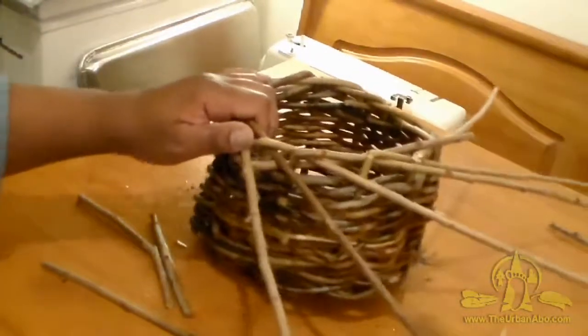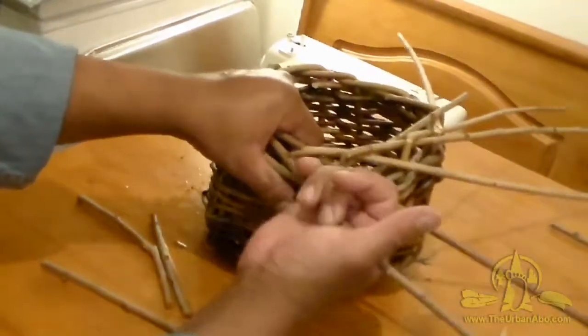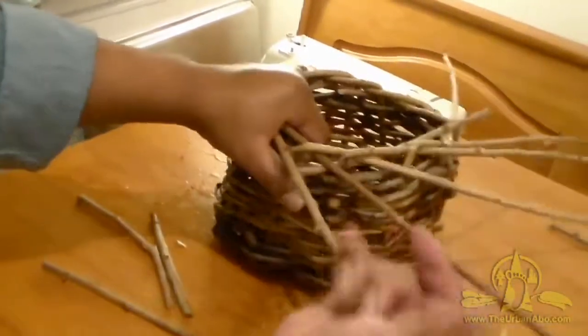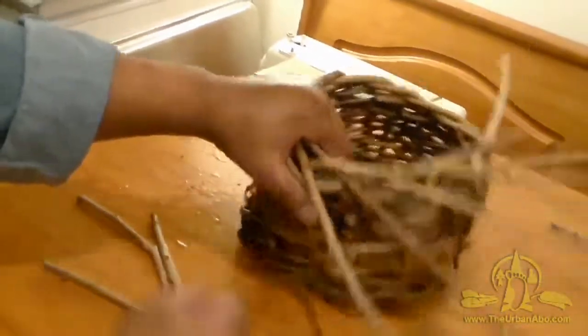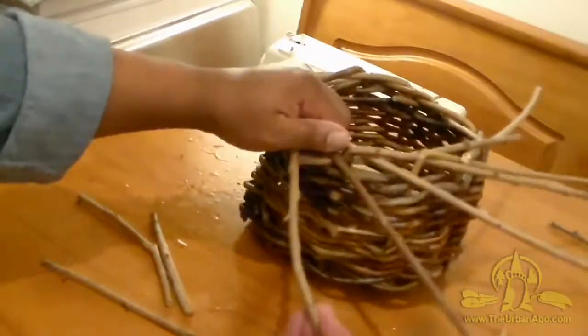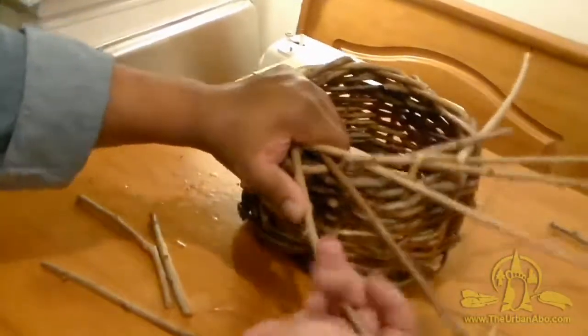I'll just keep going around — there are many different ways to do this, I'm finding out. It's one of those things where I'm the type of person that will get lost in this sort of thing. Just like that, the next thing I know I want to be doing basketry and I'll just focus on basketry for the next year and a half, exploring the different weaves and stuff like that.